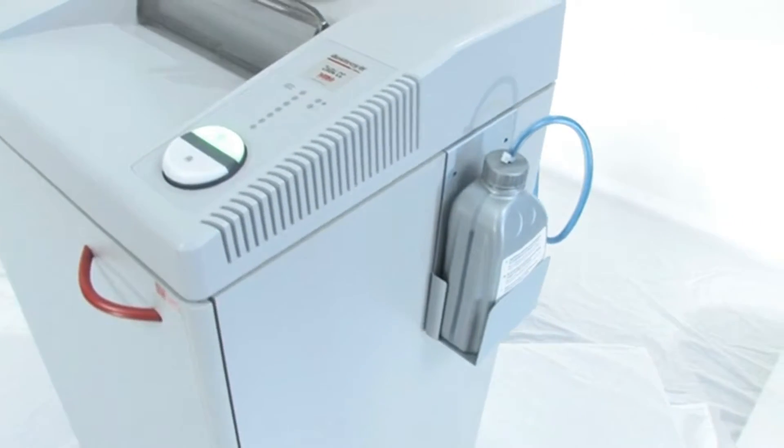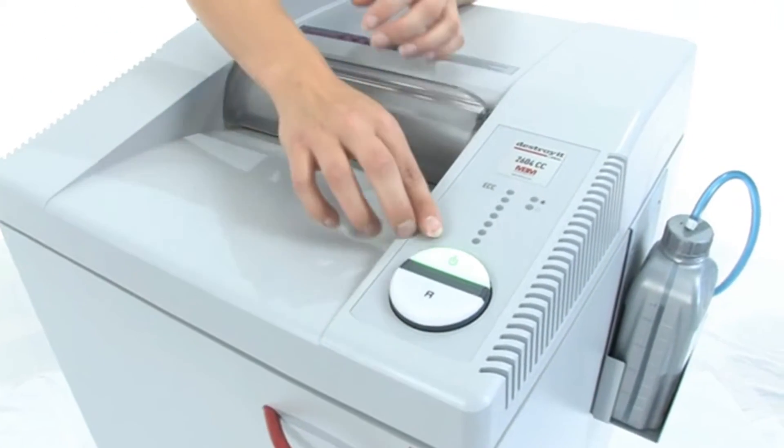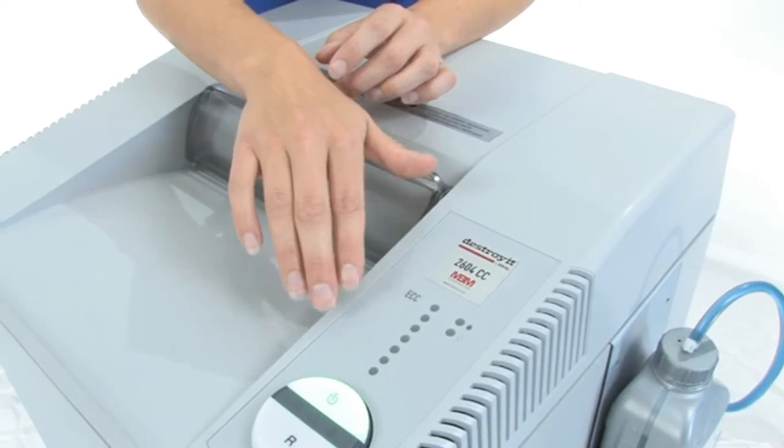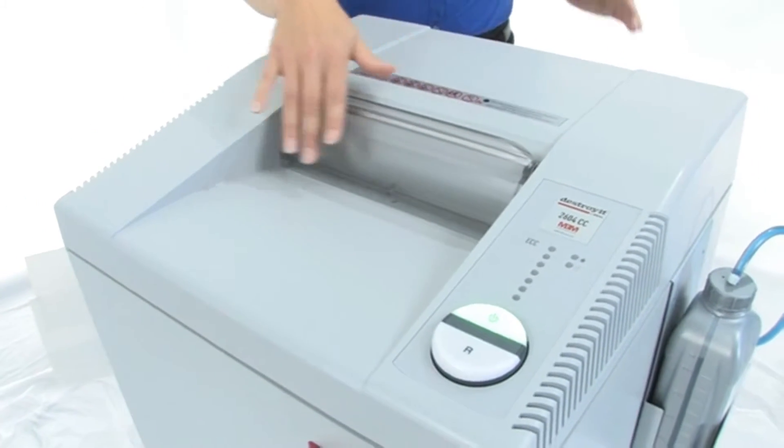Come on over here, we are going to do some shredding. I want you to see it is easy on, easy off, there is reverse, and here is the electronic capacity control which tells you if you have put too many sheets of paper in. We are going to do some shredding, so have a look at this ten and a quarter inch paper entry.